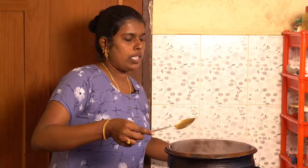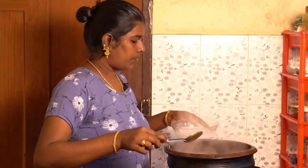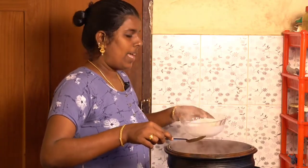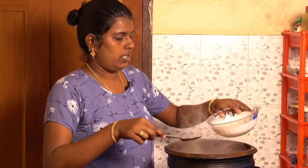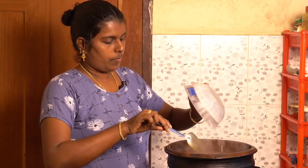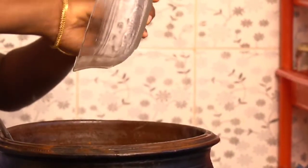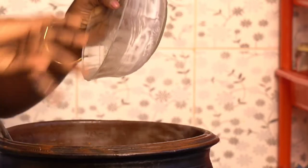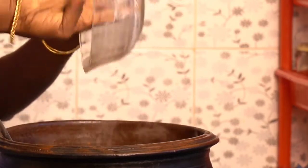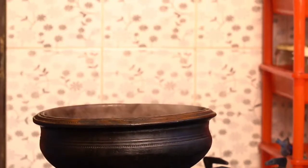We will cook it in a bowl. Now I'll put a little bit on it and place it in. Let's put a little bit on the side of the pot.